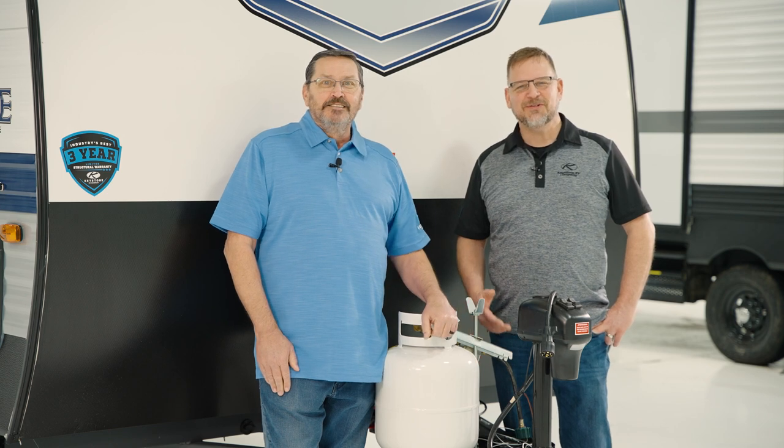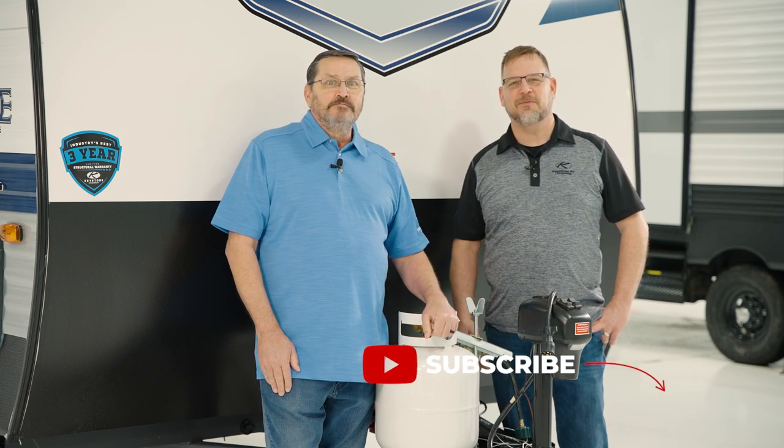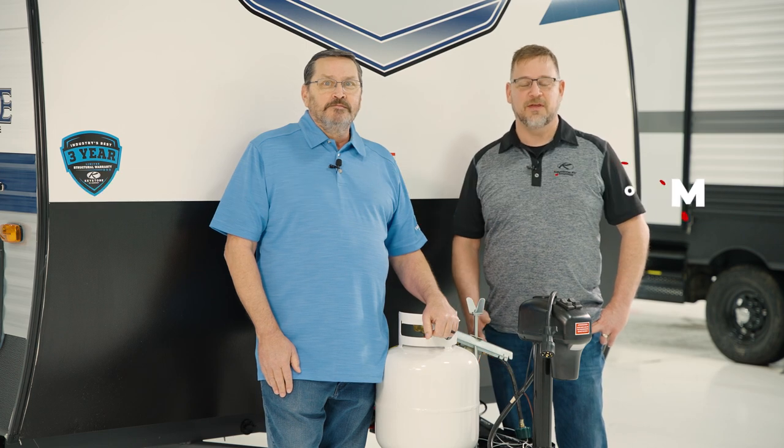If you found this video helpful, be sure to like it and subscribe to our YouTube channel for more of the First Time Camper series, or visit KeystoneRV.com. Thanks for watching.